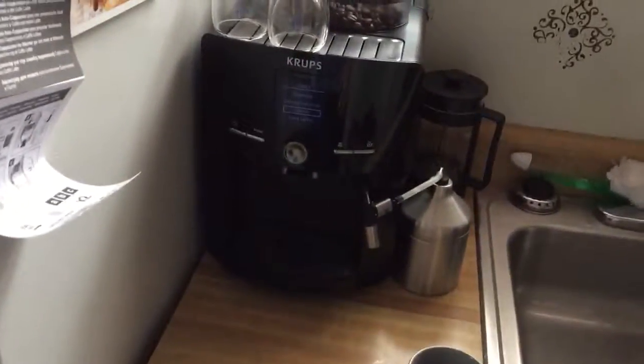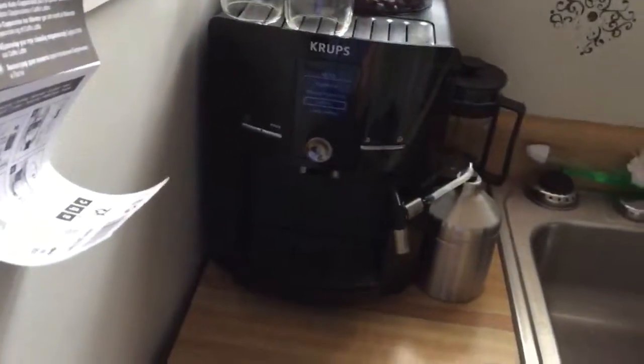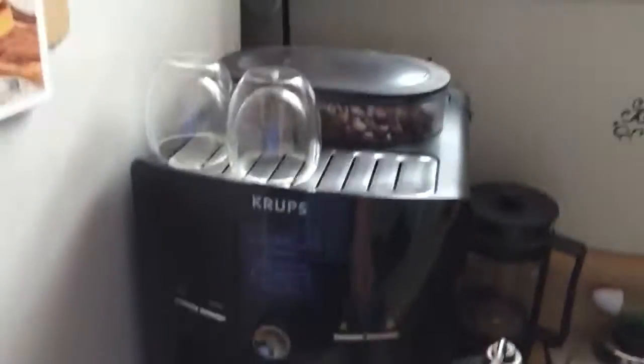I'm gonna make you guys a quick video showing you how this super espresso maker works. We've had it for a few days and definitely got plenty of use out of it already. This is where we put the creamer, and so this is how it works.